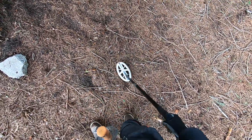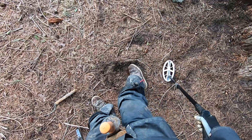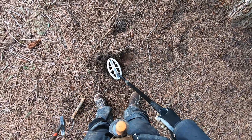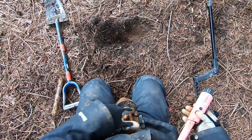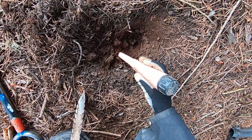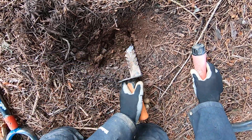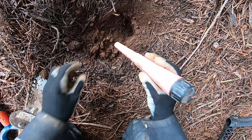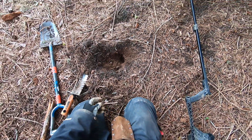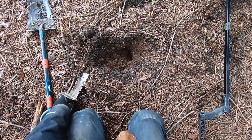See, this is a spot where the Simplex and the Amphibia were struggling pretty bad here. I did find some jewelry here, right in this area. Jim found a couple pieces of jewelry in here too. It kind of sounds junky like a pull tab or something — it's a crusty zinc penny that my other detectors just were not hitting. A crusty zinc penny, man.